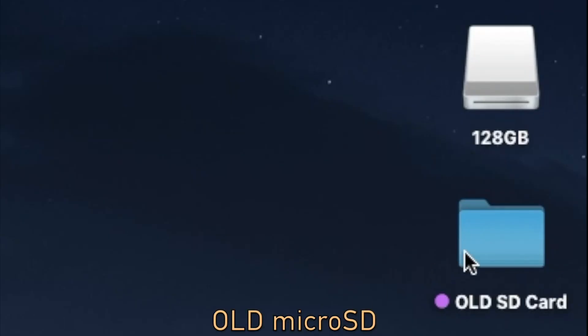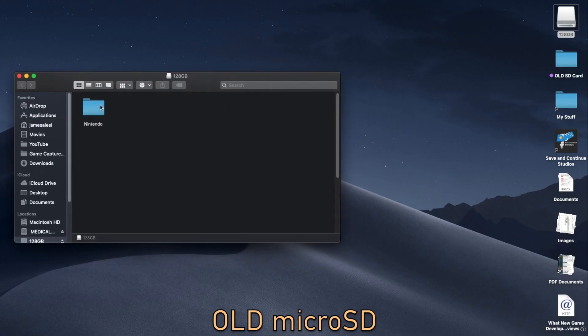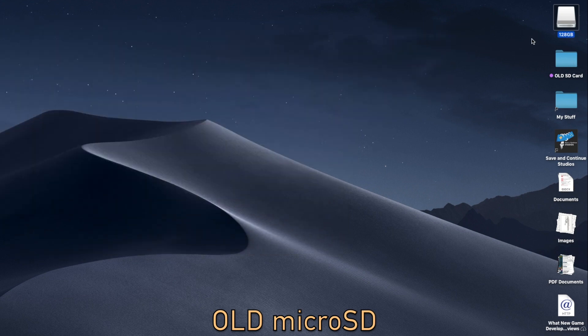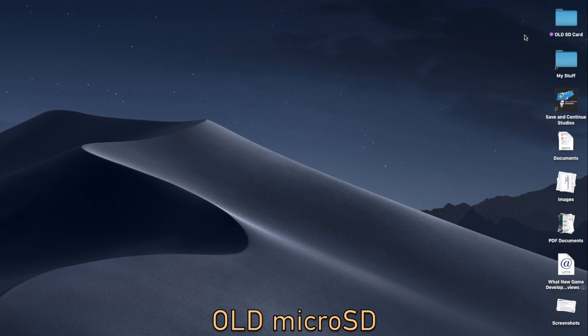Next, you're going to need to take your old micro SD card that you were previously using on your Nintendo Switch and plug it into a computer using any adapter that you need. Then you're going to want to move or copy all of your files from the micro SD card into a folder on your desktop somewhere — just somewhere you'll be able to find it. Then eject that micro SD card.